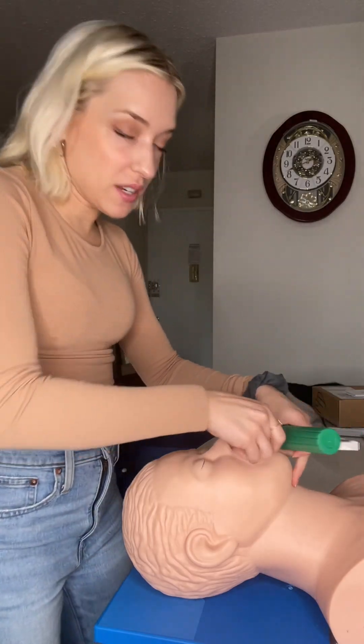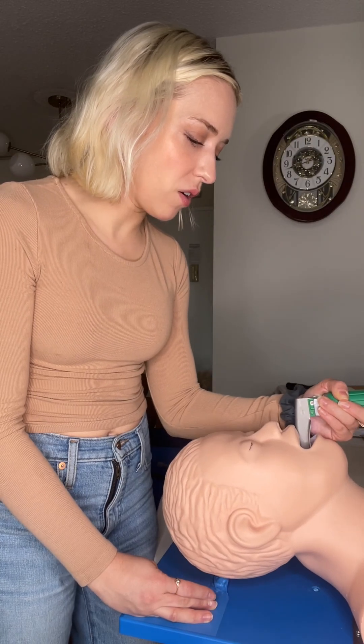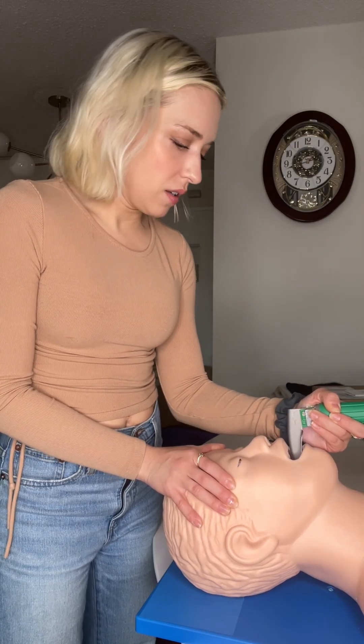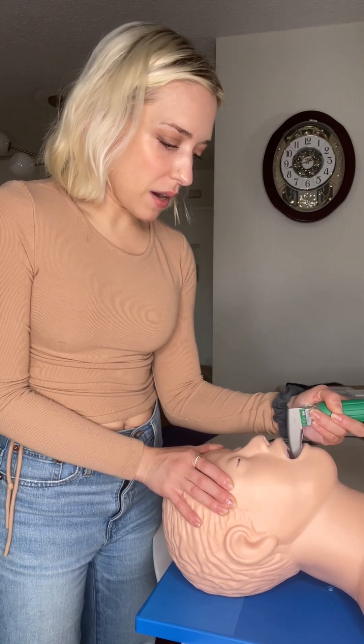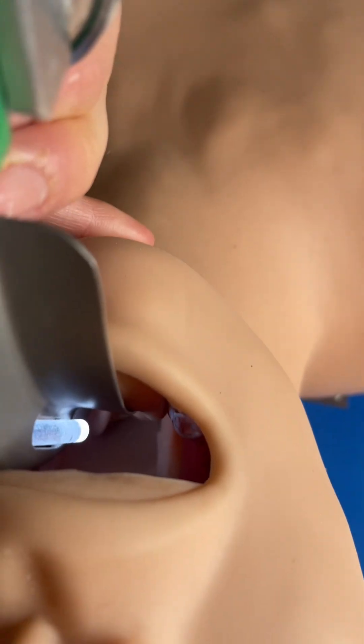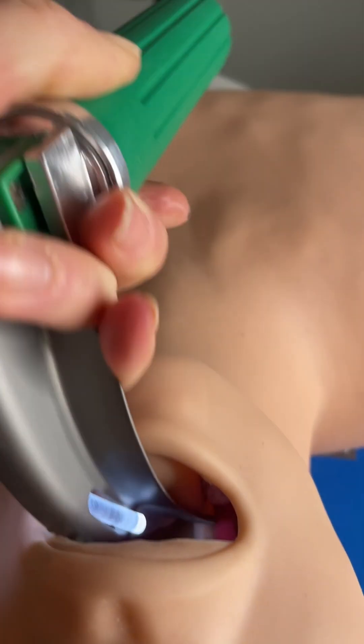I'm going to demo what it's like to try to intubate a dummy while its head is completely flat on the table. You're going to notice I'm struggling a little bit because the rubber dummy is very stiff, and when the head is completely flat I have to struggle very hard and I have a grade two view. I can see the epiglottis and the bottom of the arytenoids — it would be challenging to intubate this patient.